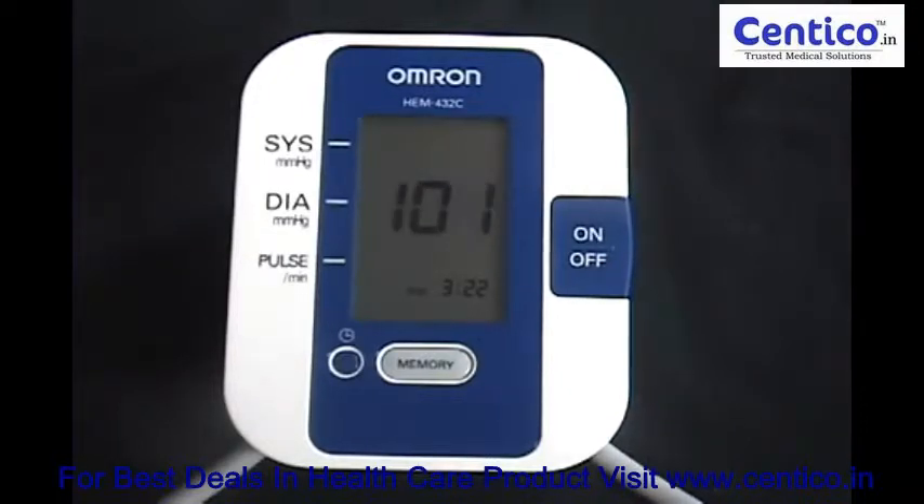When everything is ready to go, just pump up the cuff until the pressure reaches about 180 to 200. Then let go of the pump and the air will release slowly while the sensors inside the cuff will measure your blood pressure. You can see that everything is working because of this flashing heartbeat symbol on the screen.